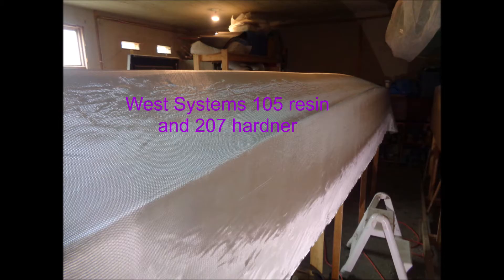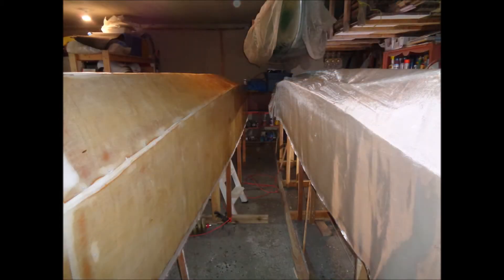The reason for the 207 hardener — I started using that because it didn't have the amine blush issue when you're using it in a clear application, which I was doing for a lot of the interior work that wasn't going to be painted. You could use 206 hardener, or whatever the equivalent would be in another brand, if you're going to be painting it. Anyway, that's the method I followed and it seemed to have turned out okay.